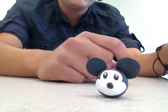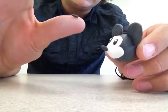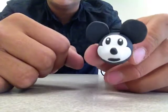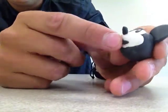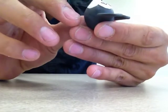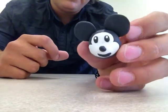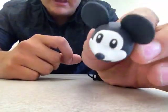Now we're gonna make the mouth piece — give him a smile. Roll a piece lengthwise and place it underneath his snout. Right now it looks a bit neutral, so take one side and wedge it upward to create a smile. Touch it up so the angles look a little sharper.